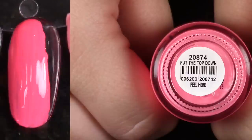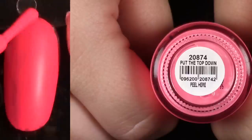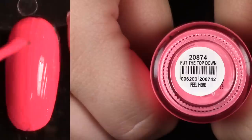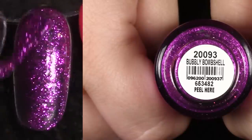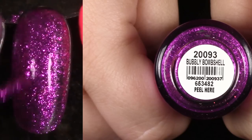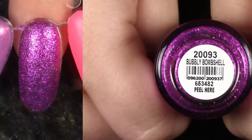Put the Top Down — I said I wasn't going to keep any other neon pinks, but I'm going to keep this one because it's so good. It's really similar to Passion Fruit. I may go through afterwards and put them side-by-side and then pick one to de-stash. Bubbly Bombshell — I love this one. We reviewed this one kind of recently too. I'm going to hang on to this. This is going to be one of the only glitters that I'm going to hang on to today because I just love how that looks so much.